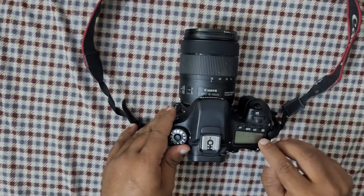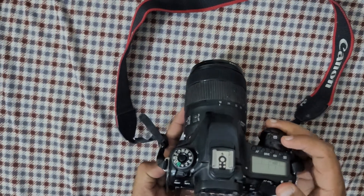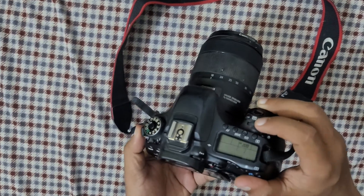You can see the current ISO is 800. You can see it's totally bleak in there, so we're going to change it. You can either roll it up from this side.